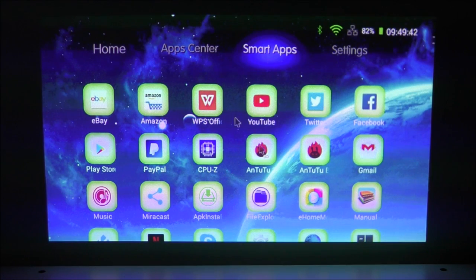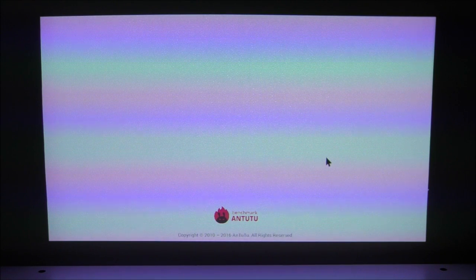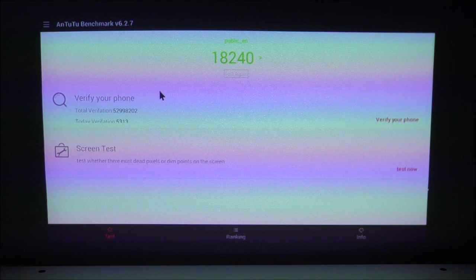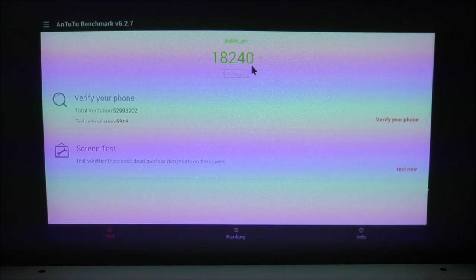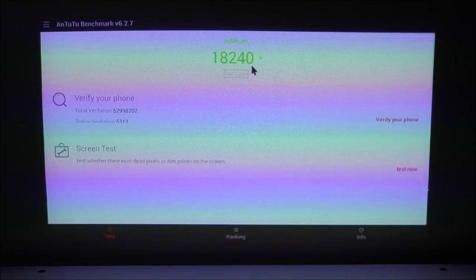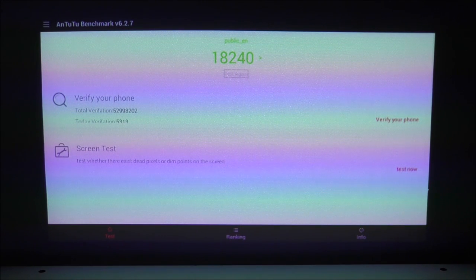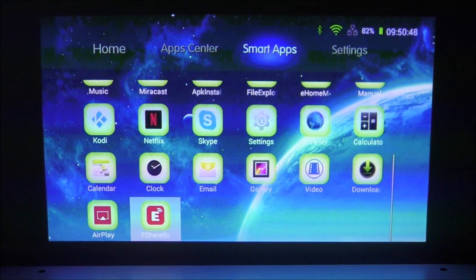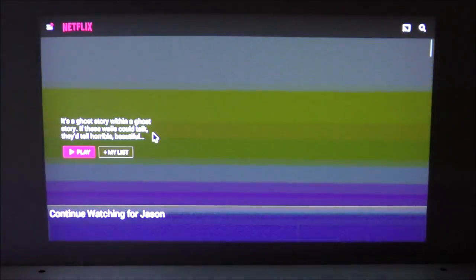I also ran the Antutu benchmark test, which gave a score of about 18,240 — nothing impressive, and admittedly quite poor. However, this reflects the fact that this is a streaming projector, not a gaming projector. For that reason I won't be providing any gaming samples, as performance there would be poor. For streaming music and video though, this projector does well.